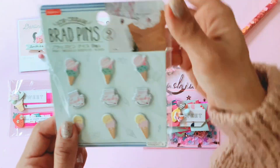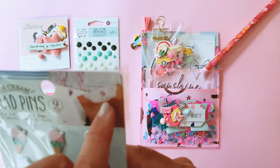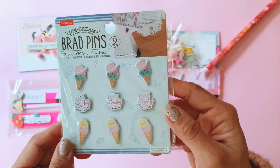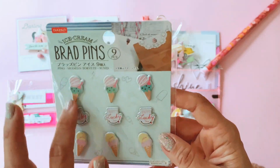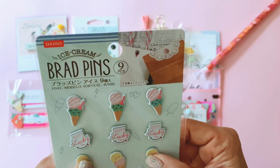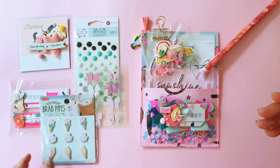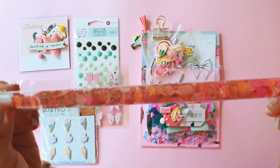I'm giving her a set of enamel pins — and I just realized the packaging has a little bag topper on their treat bags. I'm including these in this loaded pocket because I think these enamel pins go really well with Sweet Story. There's also another little confetti stick from Dear Lizzie.